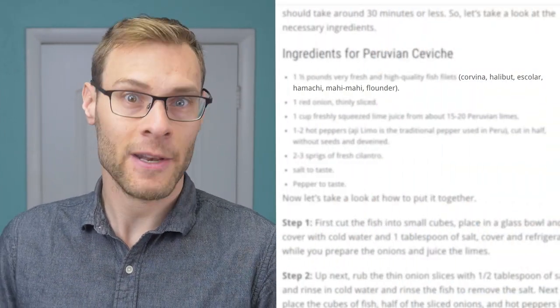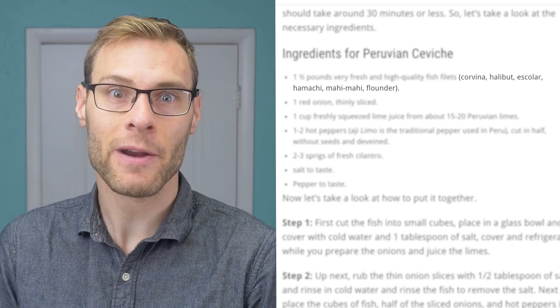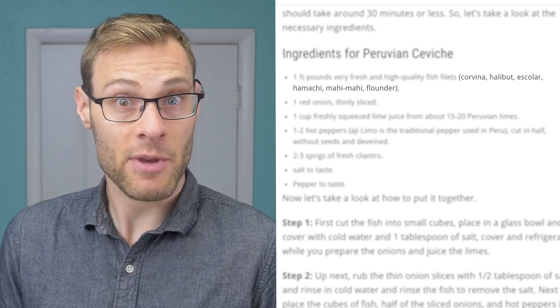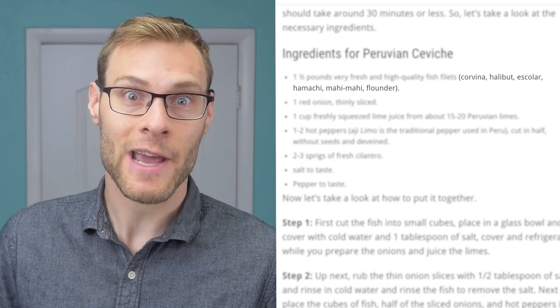Maybe it depends on the type of fish. Lean, white-fleshed fish is most common for ceviche, but recipes that recommend a variety of fish never make any note to change the marinating time. So this probably isn't a factor — but maybe it is. There's at least one way to find out: we do experiments, like Kenji did.